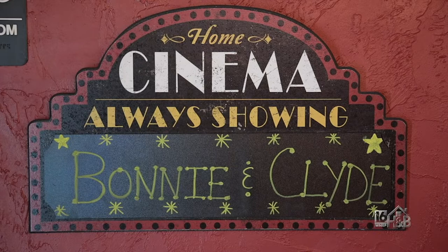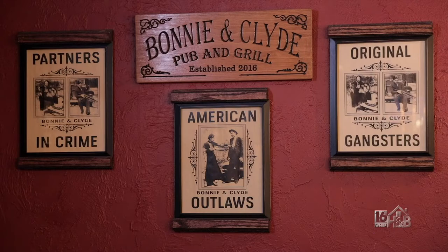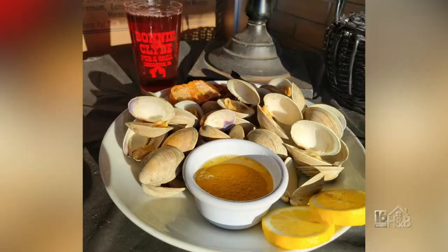She came up with the name. We were trying to think of names and she said, 'What about Bonnie and Clyde?' And immediately, there was no hesitation — the bank building, the robbers. They're not the greatest people to be known for, but it's a good theme. Would you rather come to Bonnie and Clyde or Steve and Joyce's?